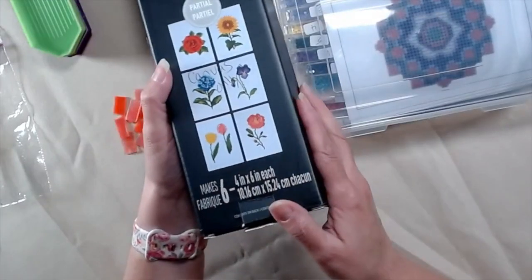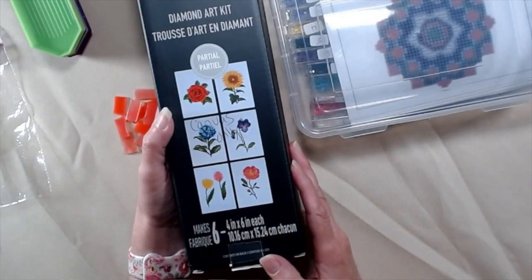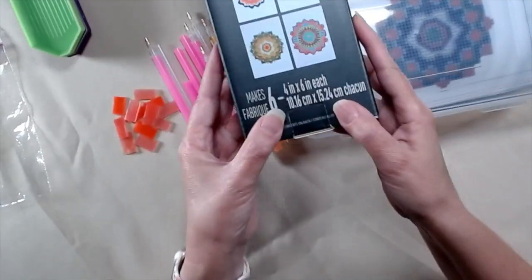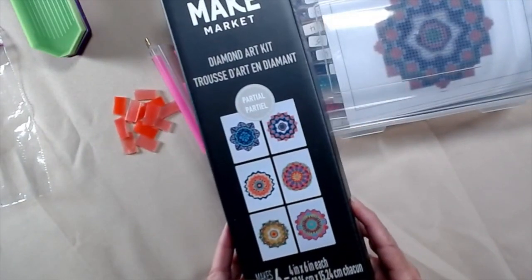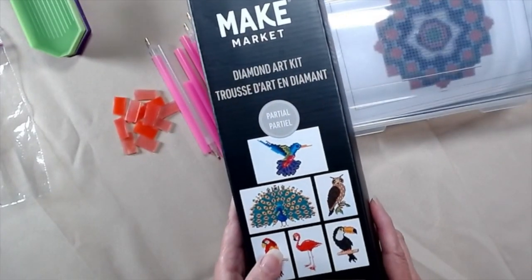This is going to be for our first class, this one's going to be for the second, then my third. And once they've got that down and they know where they put the colors and everything...